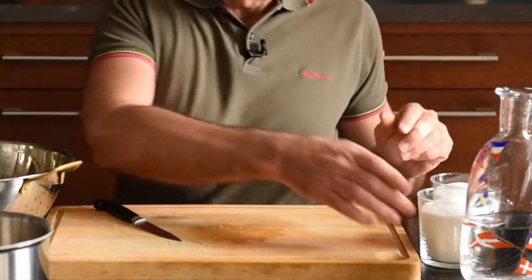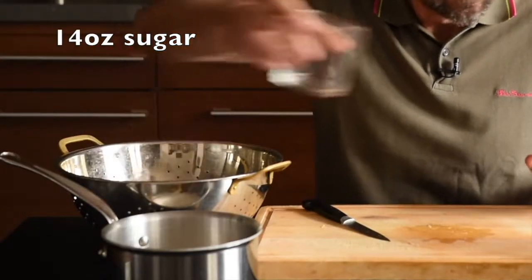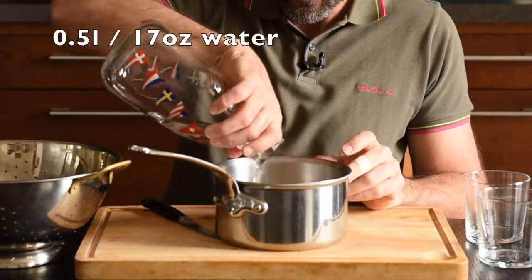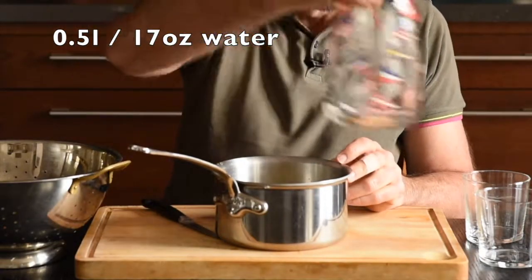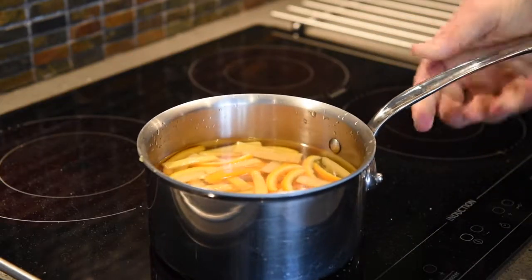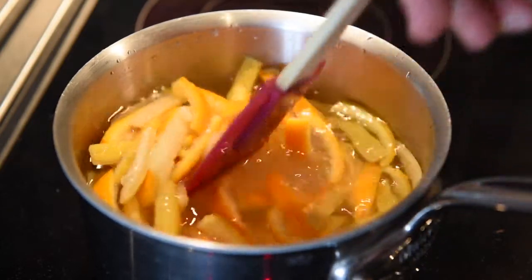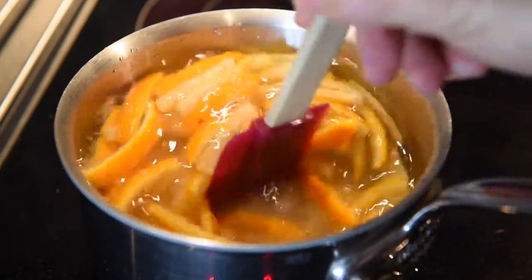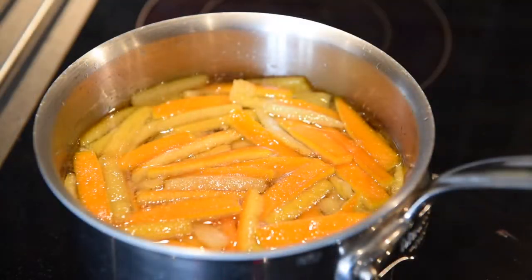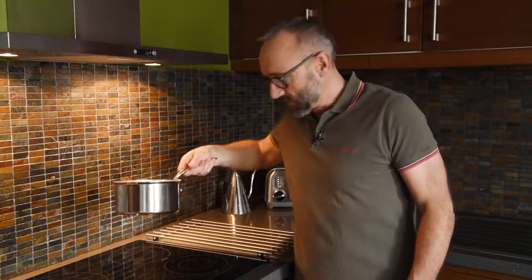They go into a smaller pot, and I'll pour a mountain of sugar onto them, then use half a liter of water — that's not very much. Off they go, this time to be heated up slowly. We'll bring them to a boil, dissolve the sugar a little bit, and bring them to a slow, slow boil. You have to watch that pot — as soon as it starts to bubble, off it comes. We'll have to wait until it's completely cold, and we're going to do that three times.